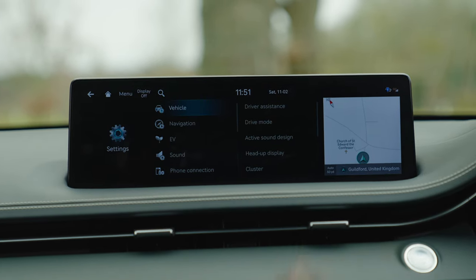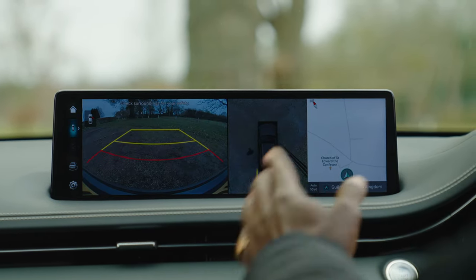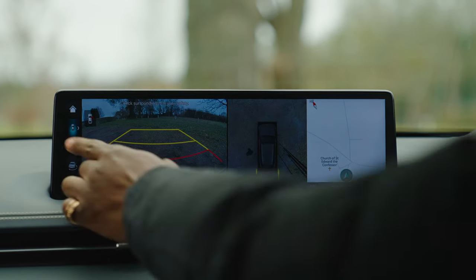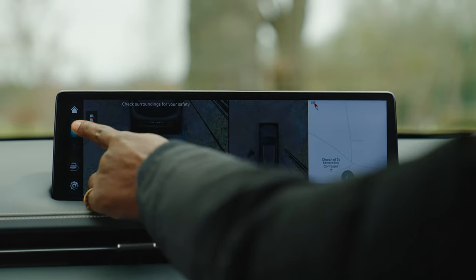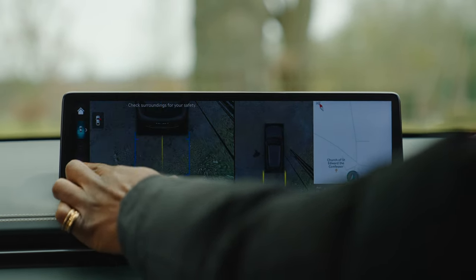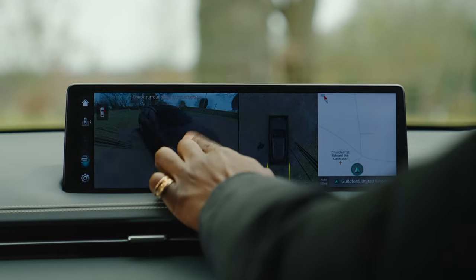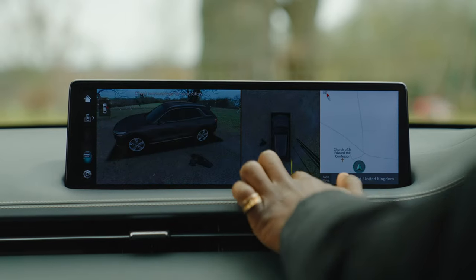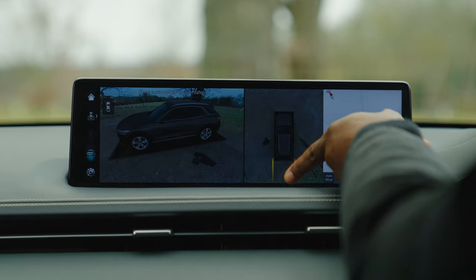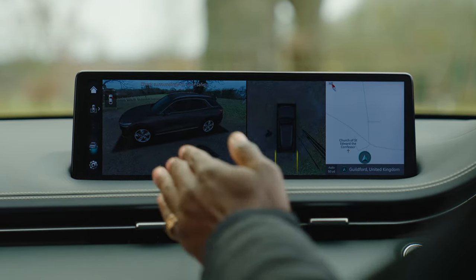Parking is very easy in the GV70 Electrified. Pressing the parking camera button gives you multiple camera angles and views around the car — including the mirror cameras I mentioned earlier. You can also get a full 360-degree view that you can pan around. At night, the system projects guide lines externally so you can see them in the mirror while parking.